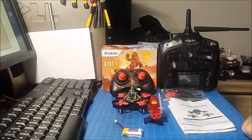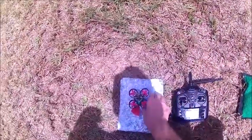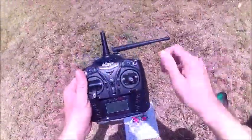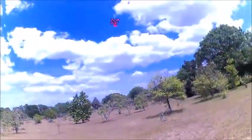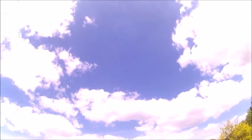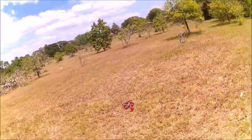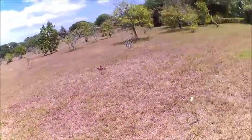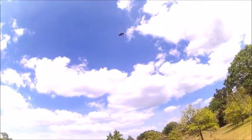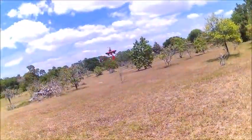This is the E011 outdoor test. I'm flying it with my Devo 7, already set up for the protocol and bound. Let's bring it up and see what the punch out is — wow, pretty good punch out, and it has a five-gram camera on it. Let's see the pitch and yaw — yaw is at 125 percent. It's fighting this wind; it does have the pitch to fight the wind.